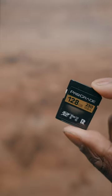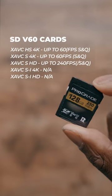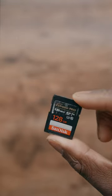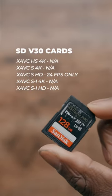If you're somebody that wants to just shoot 24 frames a second, you want to save on a little bit of space, and all-intra isn't your thing, you can go ahead and grab something called a V60. You can use V30 cards on here as well, but it's not recommended because for the most part, it only really works in HD.